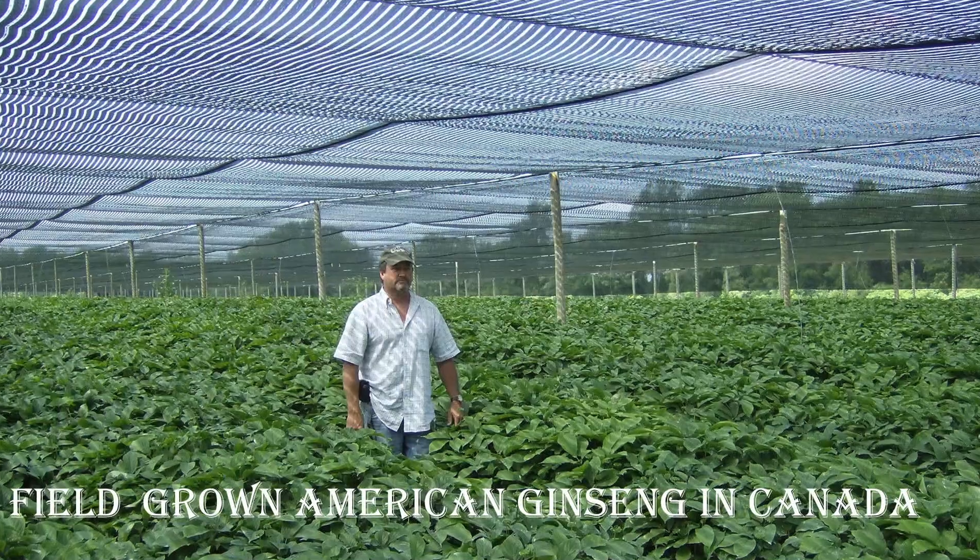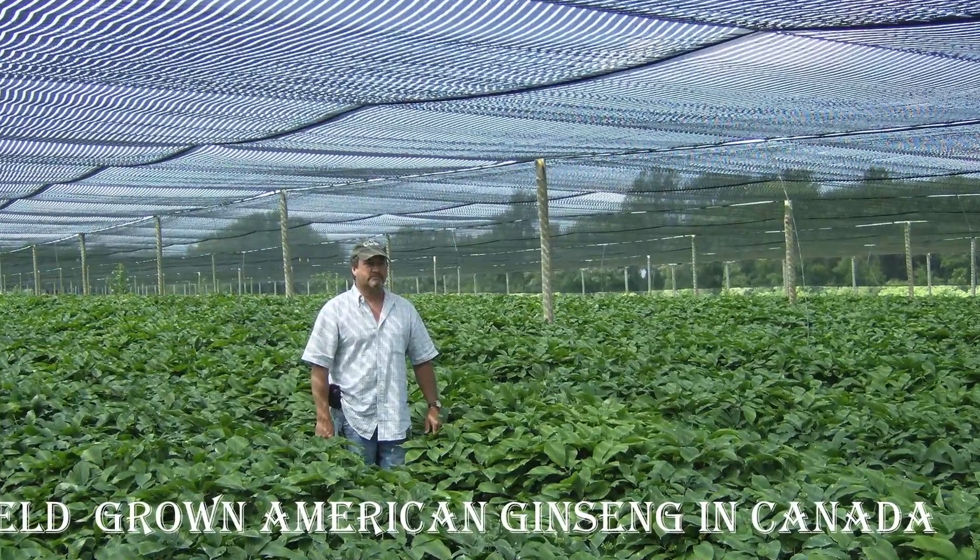Ginseng plants generally become reproductive when the root attains a certain size. That could be as early as two or three years into the growth cycle. In a forest, it would be closer to eight to ten years. In a field situation where it's grown under artificial shade, the plants are almost all reproductive at age two and definitely by age three.